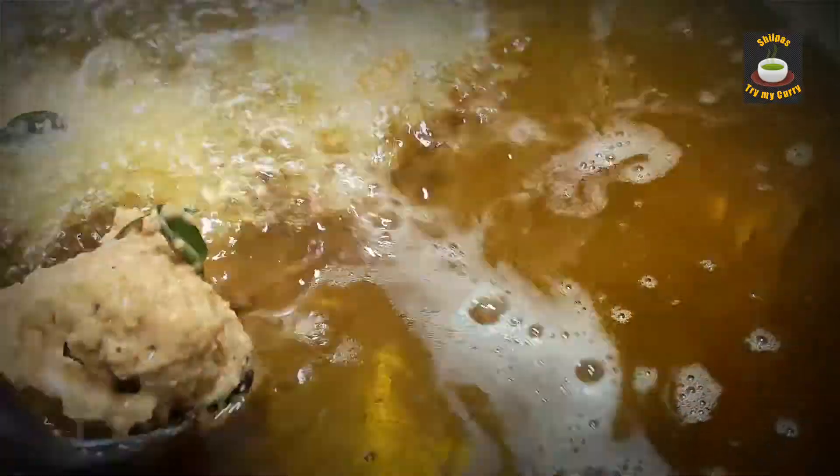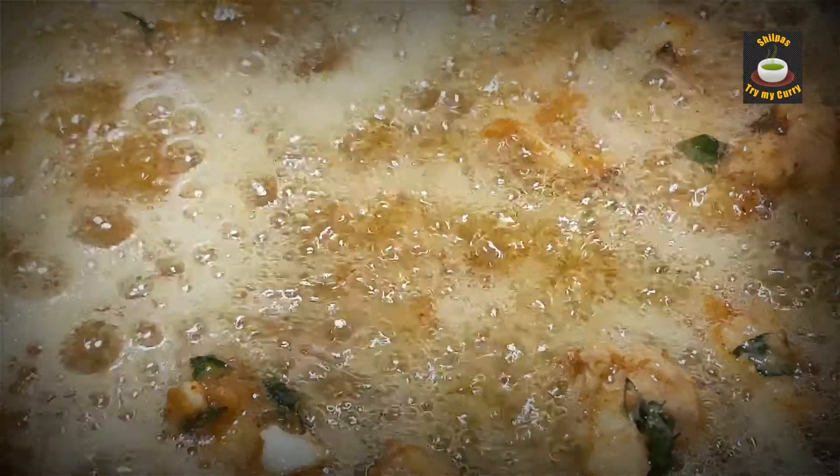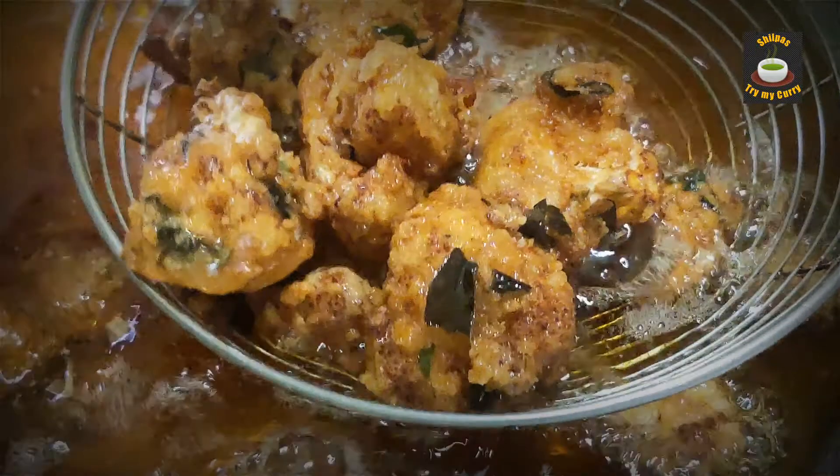Heat the oil in a pan and gently drop the gobi pieces into the oil. Fry them on a medium flame. Once they turn golden brown in color, remove them out of the oil and keep them aside.